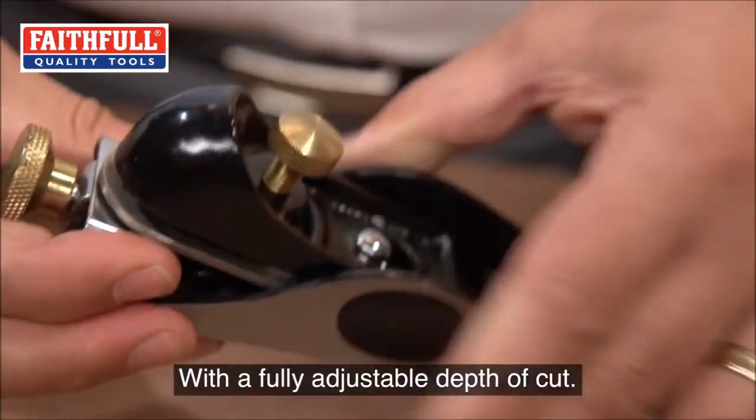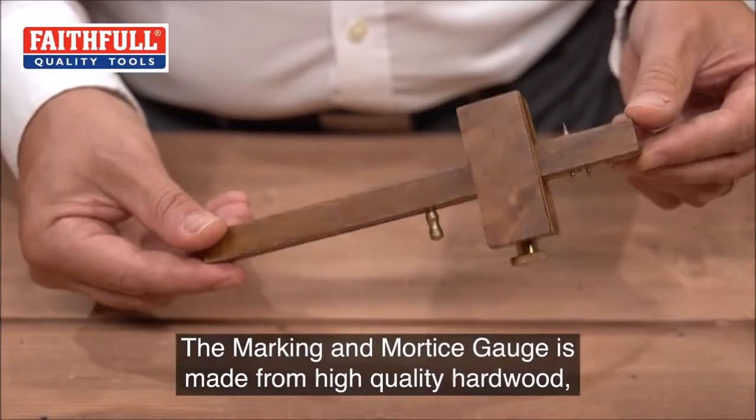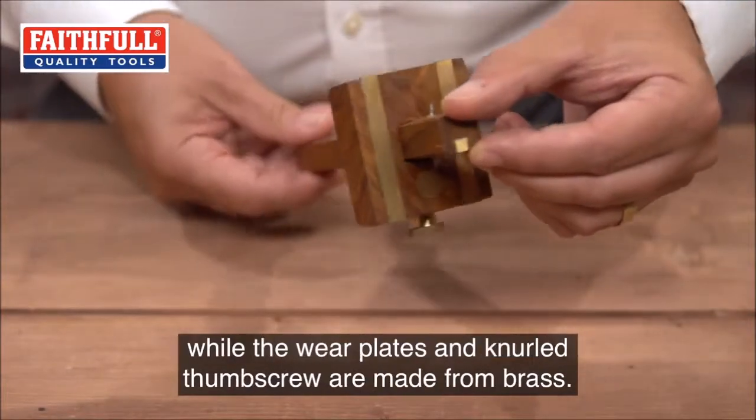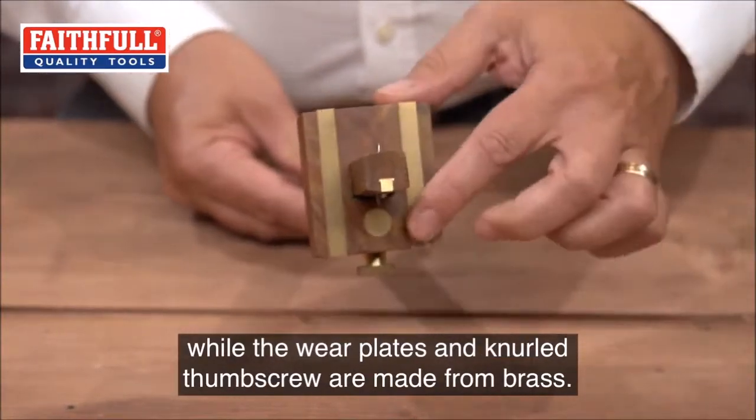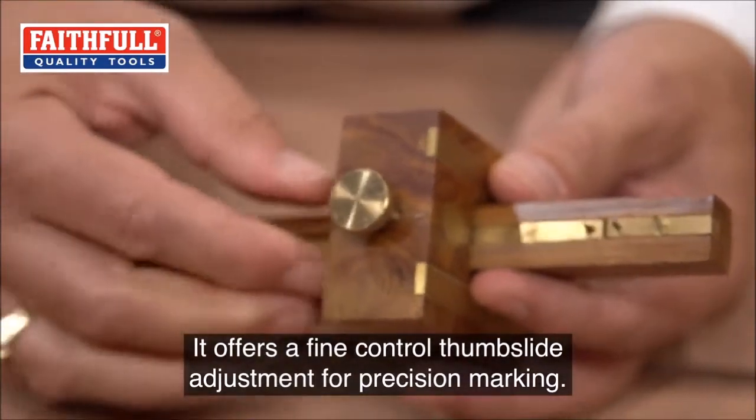The marking and mortise gauge is made from high quality hardwood, while the wear plates and knurled thumb screw are made from brass. It offers a fine control thumb slide adjustment for precision marking.